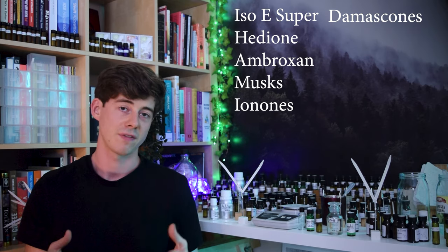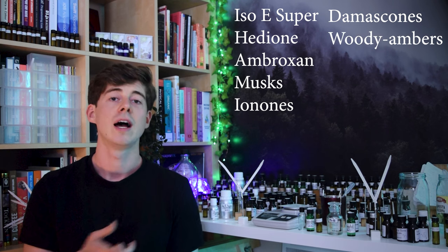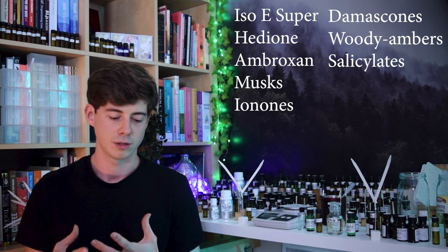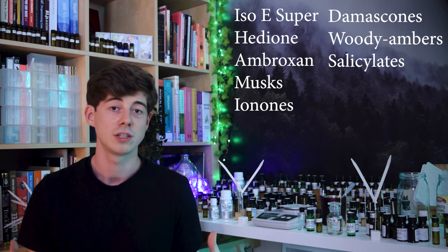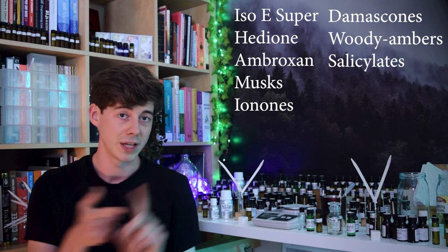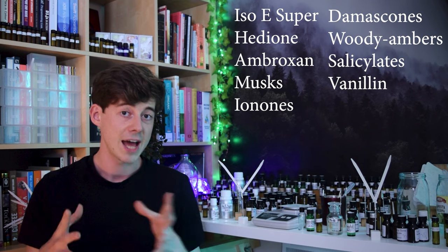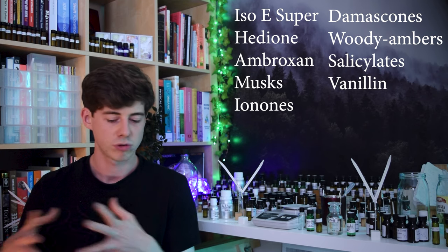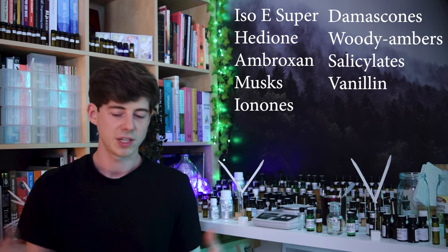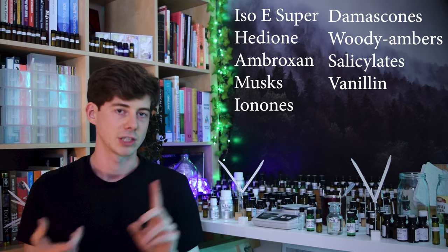Then as well as these you have things like the woody ambers — things like Amber Extreme and Sedramber — and then you also have the salicylates, which are quite good if you're looking towards a more floral-leaning composition. They're used all over the place, especially amyl salicylate and benzyl salicylate. Finally, I would also say that vanillin and its derivatives are pretty widely used — by derivatives I mean vanillin, ethyl vanillin, and similar things like veritraldhyde.